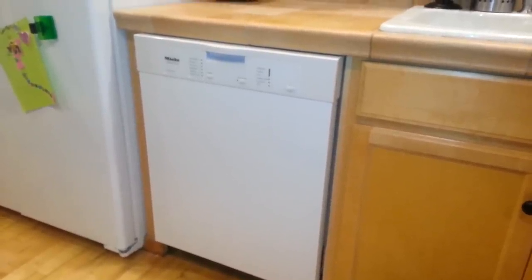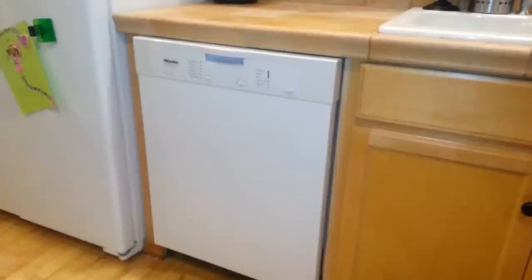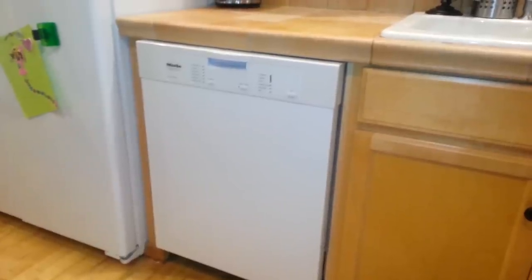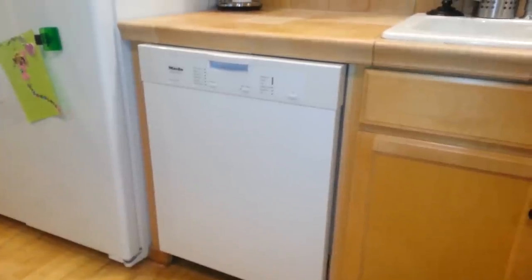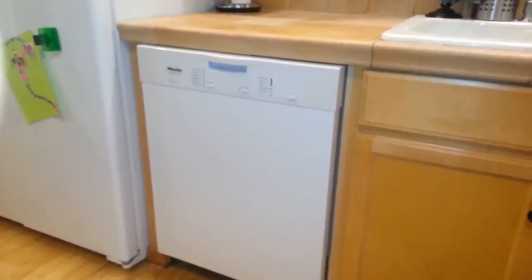So I asked the salesman: this is a German-made dishwasher — am I going to have any type of problems installing it? Are there any Ikea-type issues that'll come back to bite you when you go to install this dishwasher versus a regular American brand? And of course he told me no, and said it's just like any other dishwasher, so I purchased it.